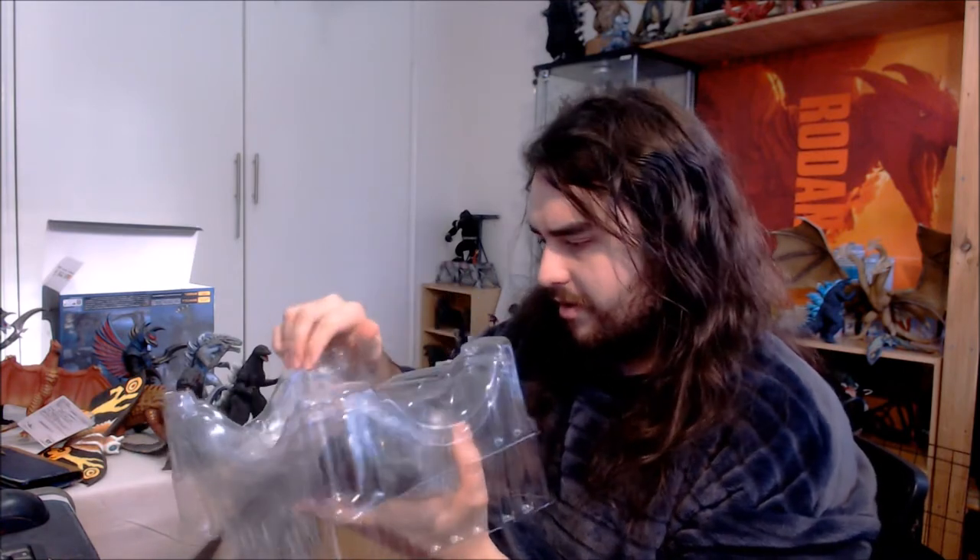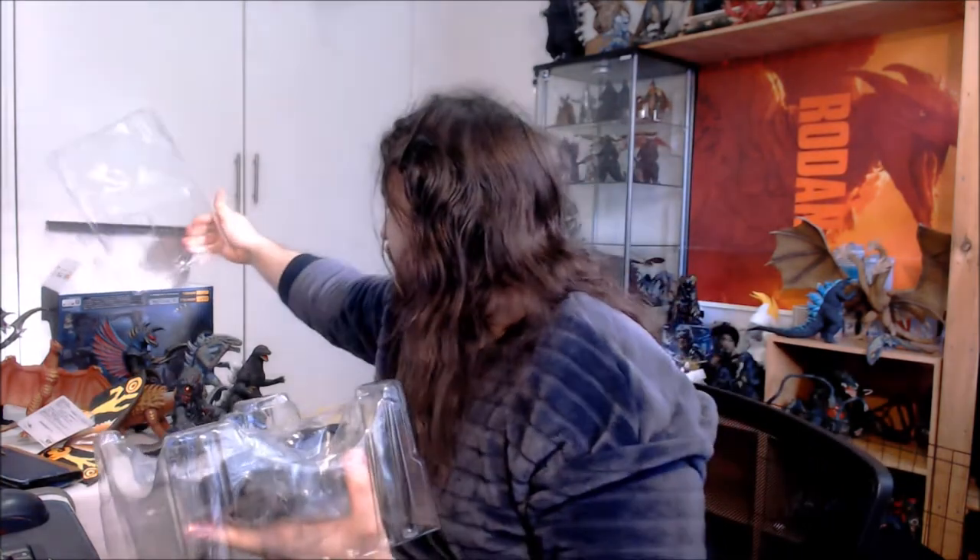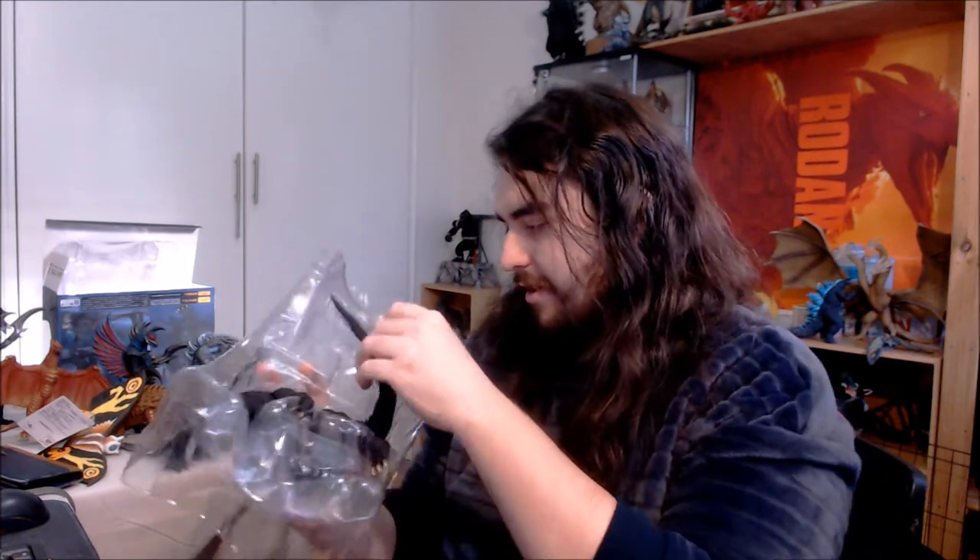So we're just going to pull this apart — there's no tape, so it's pretty simple. We have this floating bit that holds the figure in place, and these are always a pain to put back in the box once you've taken the figure out for the first time. Looks like there's another piece protecting his dorsal spines, so they actually put in a little effort with that, with the clear plastic that these Monster Arts figures always have.